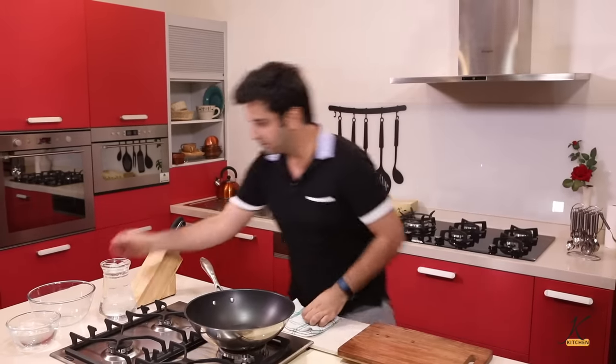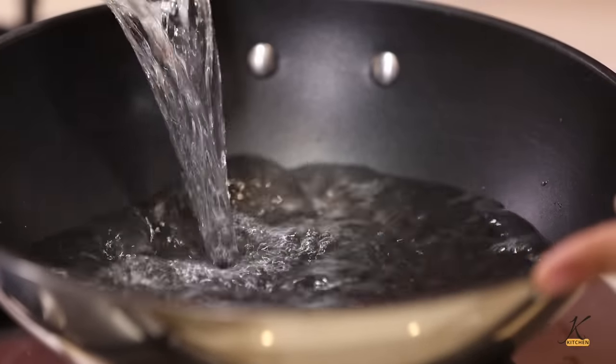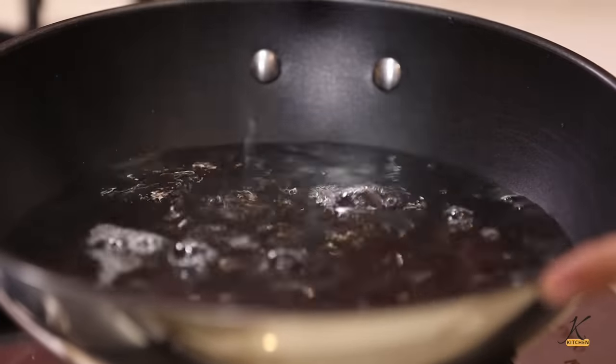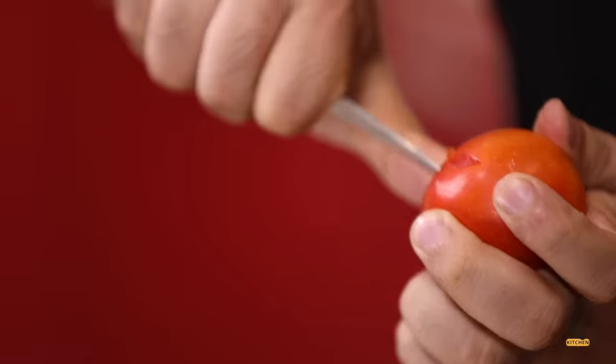First, we need to blanch the tomatoes — for that, boil water. Blanching a tomato means you give a little cut on the backside of the tomato, a criss-cross. Put them in boiling water for 10 to 15 seconds, take them out and put them in chilled water.